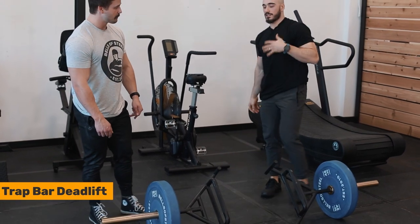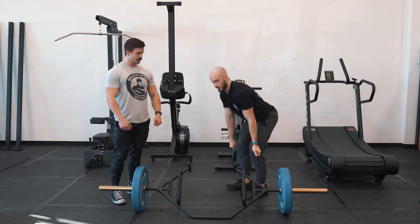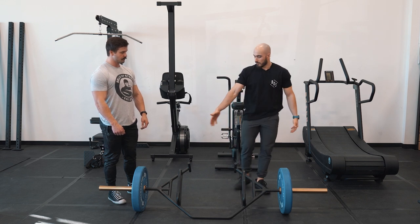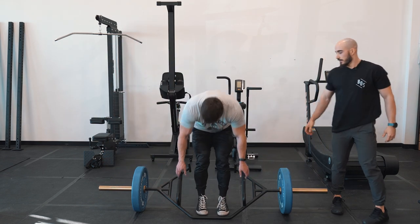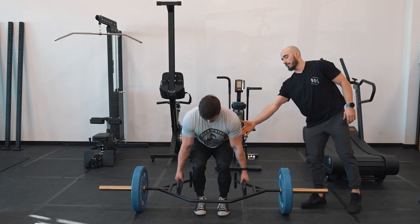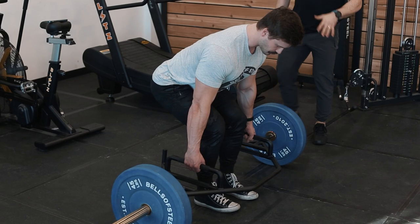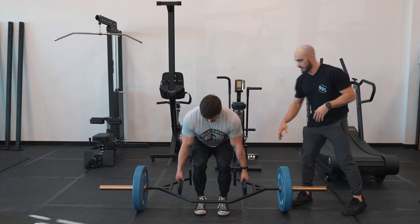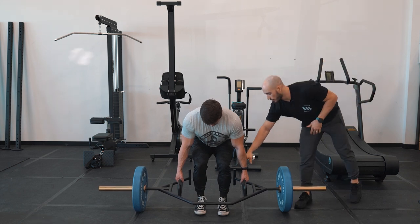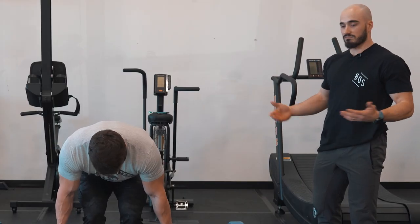The first movement is just a traditional trap bar deadlift. Unlike a traditional deadlift where the bar is slightly in front of you — which loads your spine a little bit more — with the trap bar your hands are essentially directly in line with your center of mass, which allows you to have a little bit less stress on the spine. A great thing about this trap bar is we've got two different handle heights. Some people whose mobility doesn't allow them to get as low can use the higher handles, still maintain a neutral spine, and perform the movement correctly.